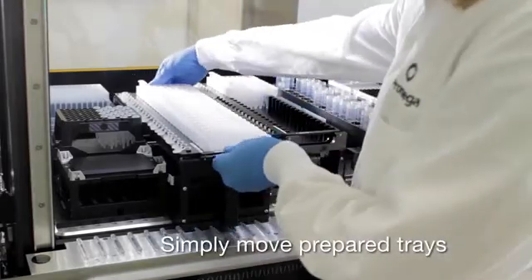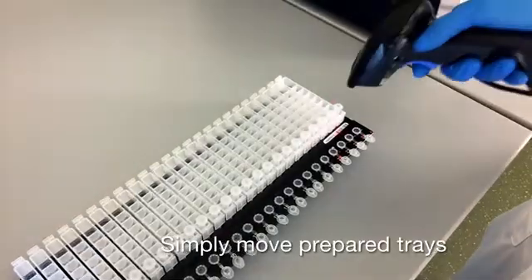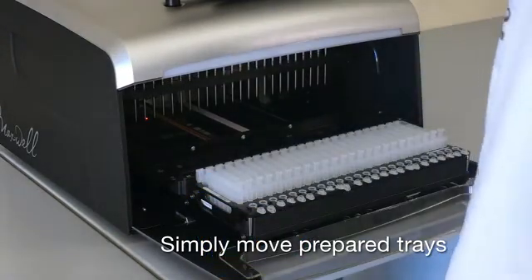Portal software records sample tracking information associated with the trays processed on the MaxPrep Liquid Handler and automatically passes this information to the Maxwell instrument when the tray barcodes are scanned.